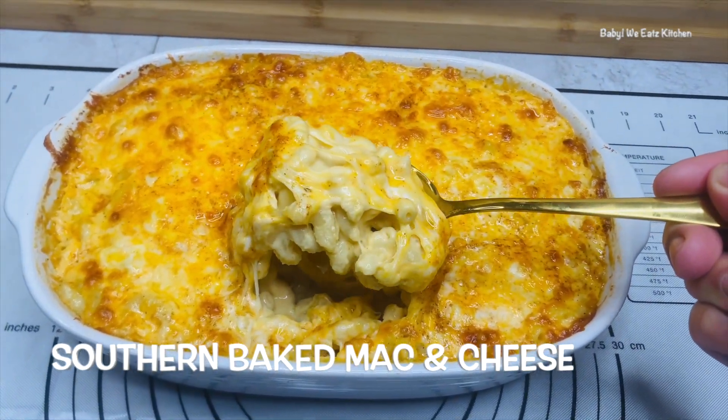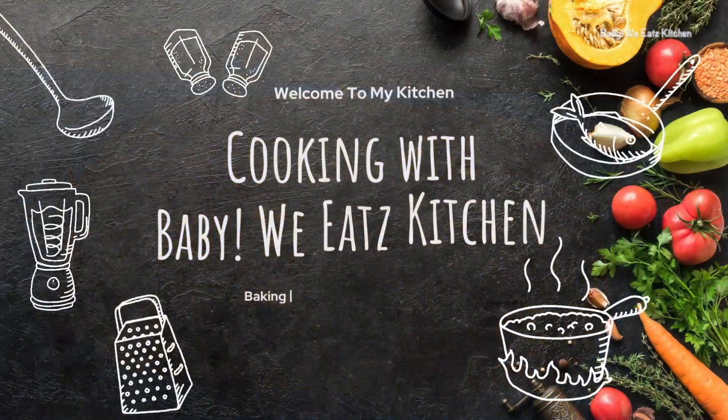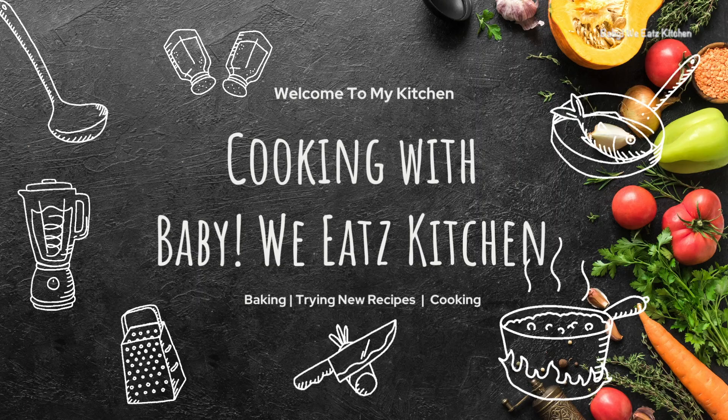Hello and welcome back to Baby We Eats. Today we are making Southern Baked Mac and Cheese.